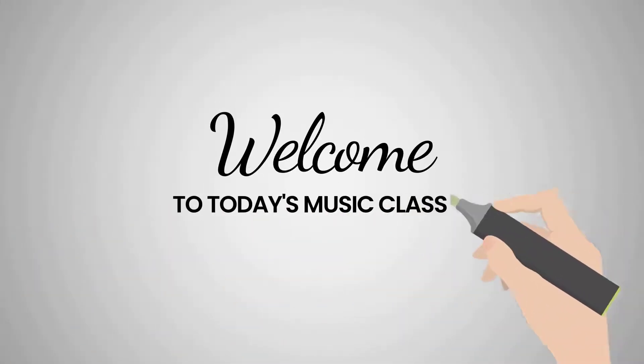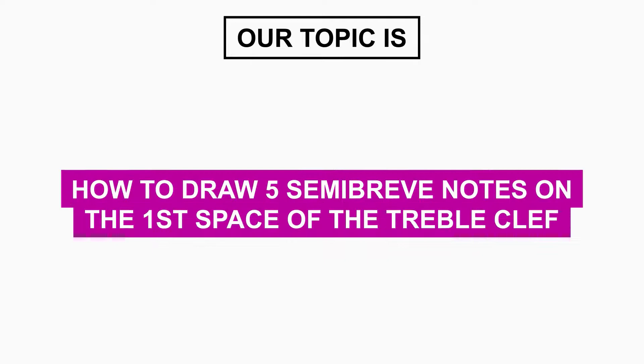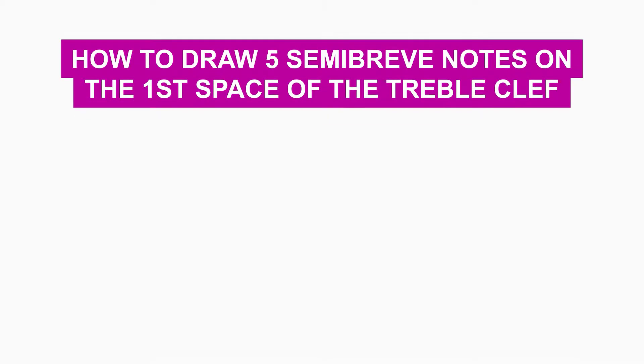Hello children, welcome to today's music class. In today's class, our topic is how to draw 5 semibreve notes on the first piece of the treble clef.